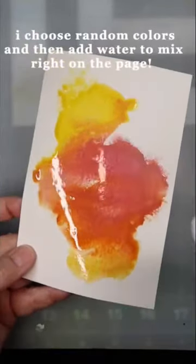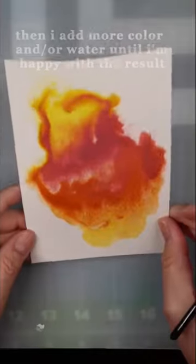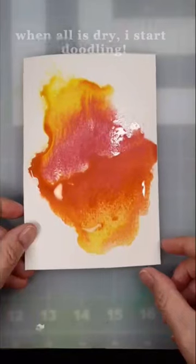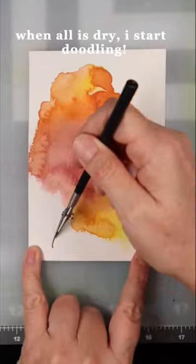I choose random colors and then add water to mix right on the page. Then I add more color and or water until I'm happy with the result. When all is dry I start doodling.